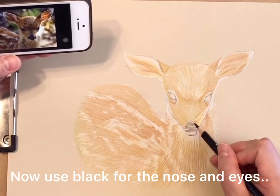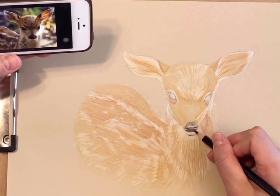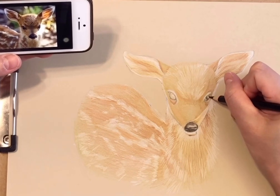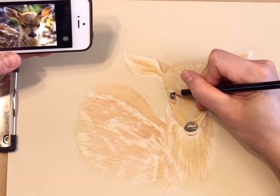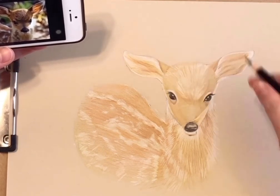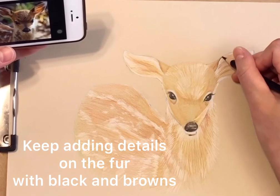Now use black for the nose and eyes. We're going to keep adding details on the fur with black and brown.